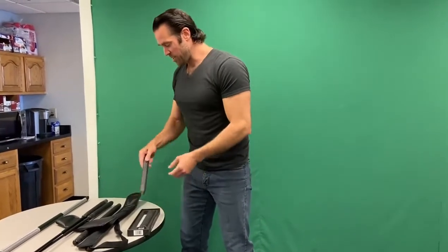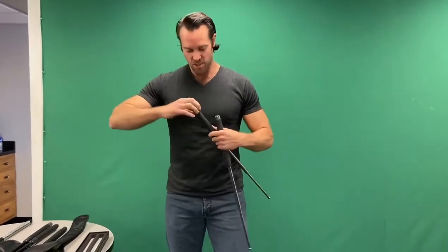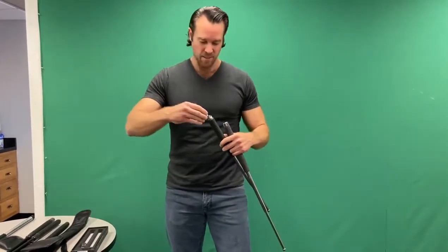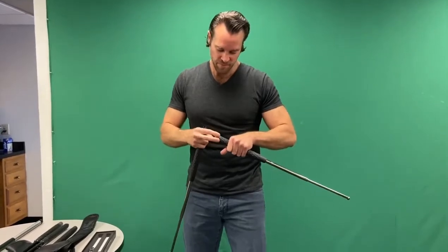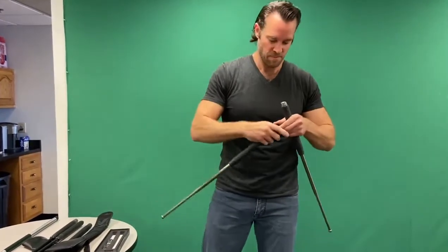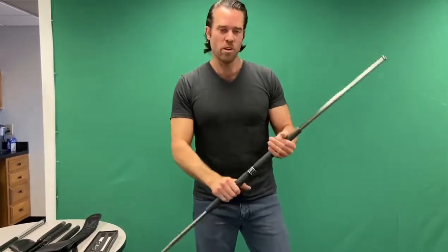So this is the more economical version that we just started carrying. If you look at it, it's kind of similar — it's just two batons, works about the same. And then when you want to turn it into a bow staff, you just kind of unscrew these ends here, add this little centerpiece on there, unscrew this guy, and screw that together.